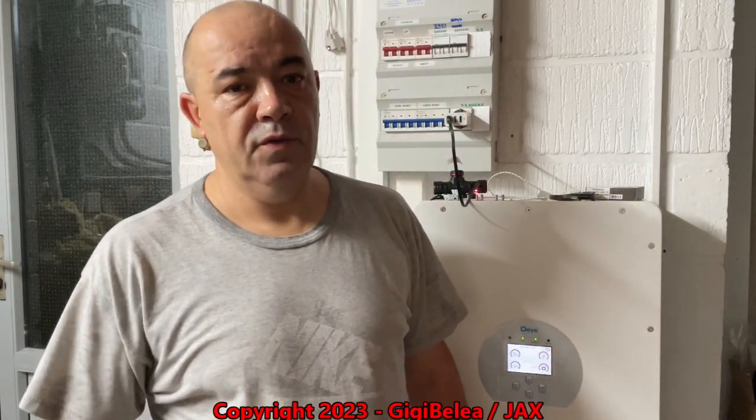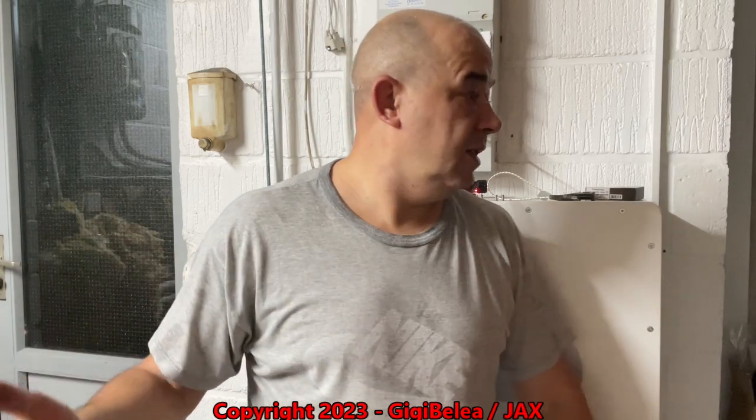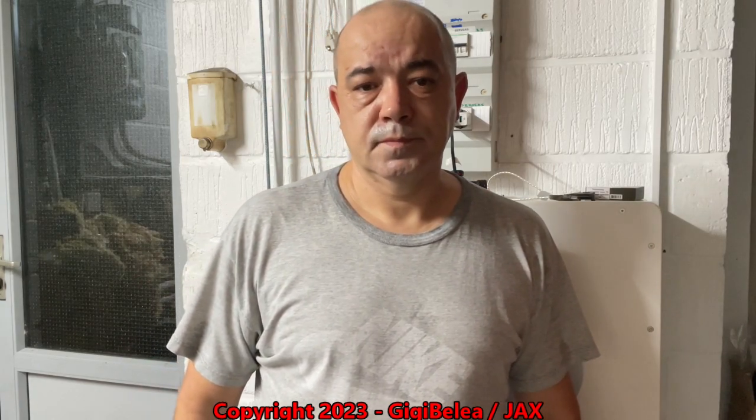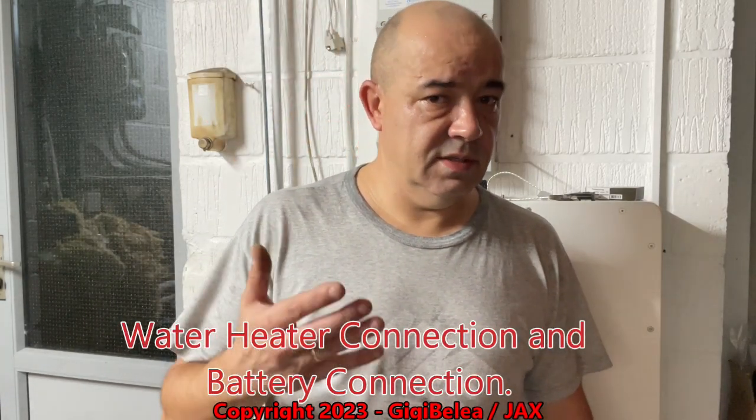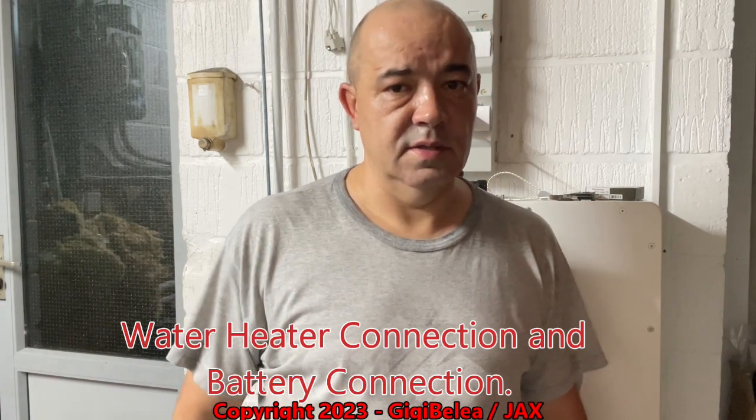Hi guys, Gigi here. Many of you wrote in the comments and asked me to show you a little bit more about the dye in water. It's night now, there is no sun, and I have no time during the day to make these videos, so bear with me — I will show you with the battery on and all that. Many of you asked me how I connected the gazer to the dye and the batteries, and some stuff about the operations of the dye. So let's go a little bit closer and see some things.